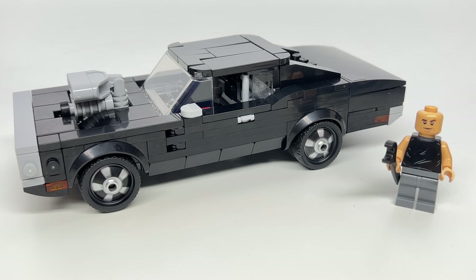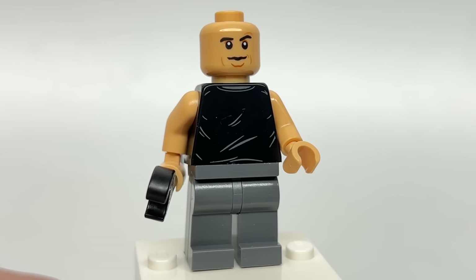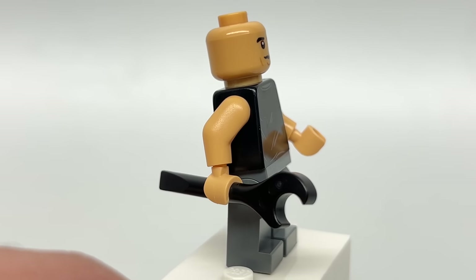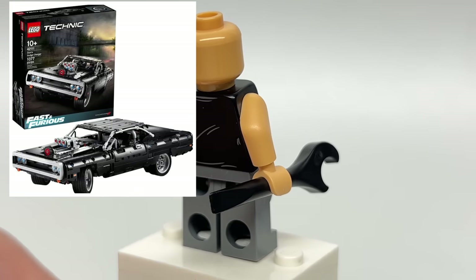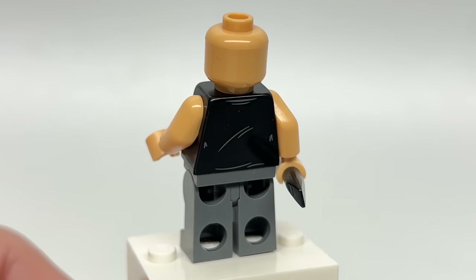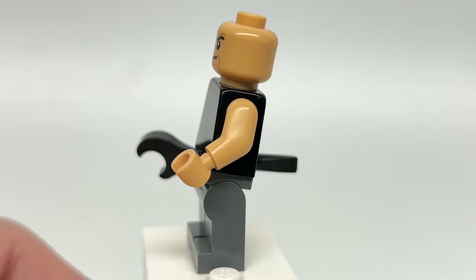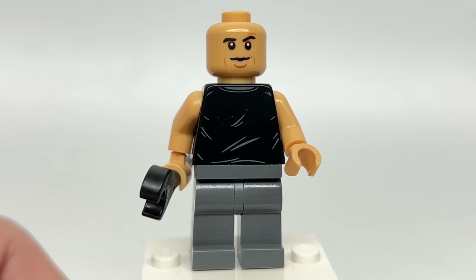Let's take a look at LEGO Vin Diesel — LEGO Dominic Toretto. Even though this isn't the first Dominic Toretto Dodge Charger LEGO set, with a Technic set coming a couple years ago, this is our first LEGO Dominic Toretto minifigure from the Fast and Furious film series. I love getting movie characters in LEGO form from new franchises, and I always wanted a human version of Vin Diesel.